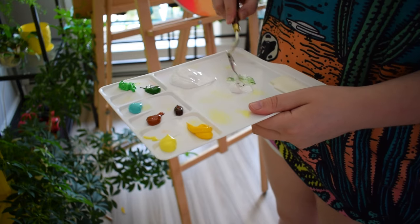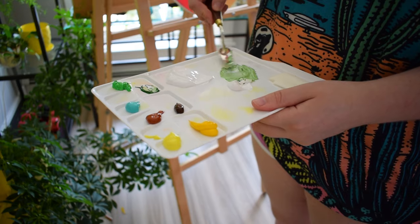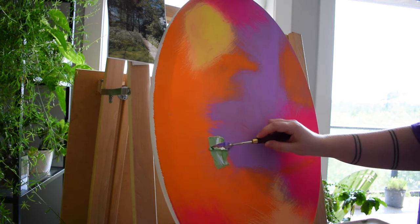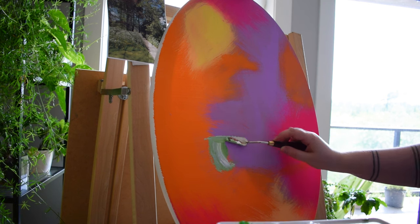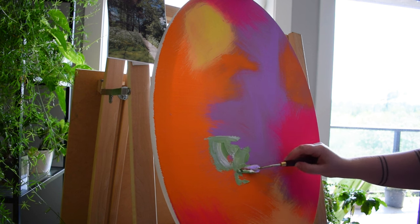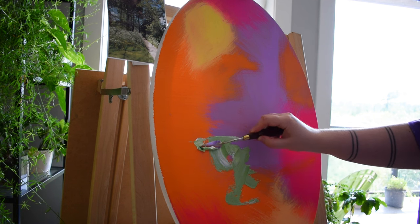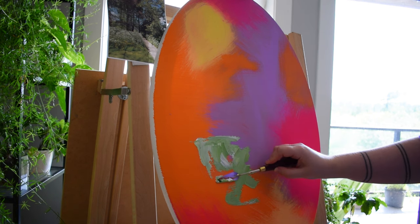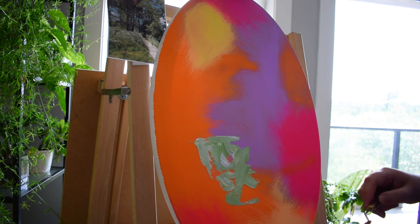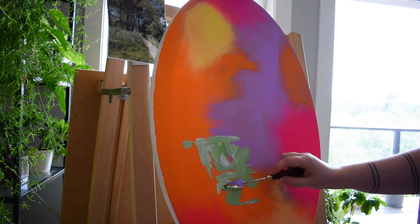I'm mixing a lot of my own colors for this because I'm trying to match it to the tones of the photo. But as you can see, the canvas I'm working on is actually one that I painted some really bright neon colors on. I hung it up on the wall in my bedroom for a long time because I couldn't figure out what I wanted it to be the underpainting for. That was never intended to be the top layer — I just threw a bunch of neons onto this canvas. It's an oval shaped canvas, which is a bit unusual, but I like how little bits of that color come through in this piece.